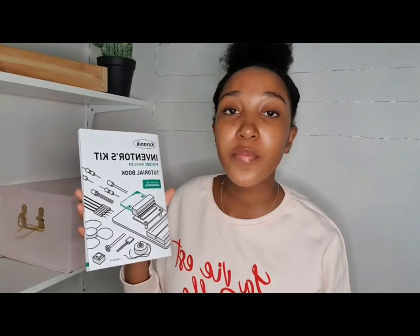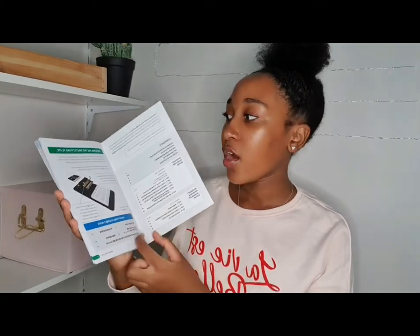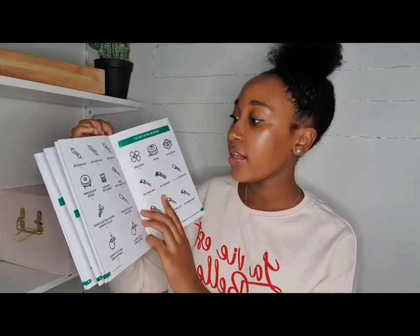It comes with this booklet and it's a tutorial book so it shows me how I can make all the 10 projects that are inside of it and how I can assemble my inventors kit. It also comes with an example on the front page. Now I'm going to go through all the equipment that it comes with.